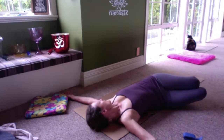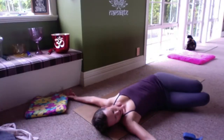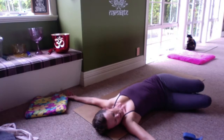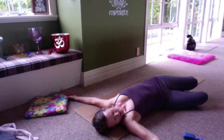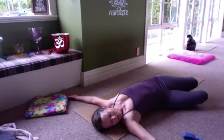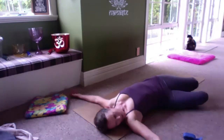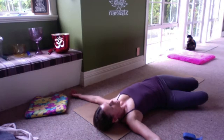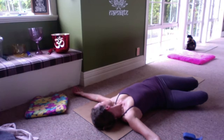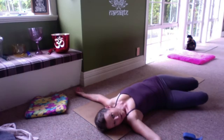Bring the knees back to center and, as you next exhale, let them release down to the right-hand side and find a comfortable place for the legs to rest. You can use a blanket underneath the outer thigh or between the thighs. Let your arms remain out to the side if comfortable. Let the head rest naturally. Looking along my right arm in the same direction as my knees keeps the neck quite soft. You could also turn your head to look up at the ceiling, or if it's comfortable for your neck, look back along your left arm — that's definitely a more intense pose.